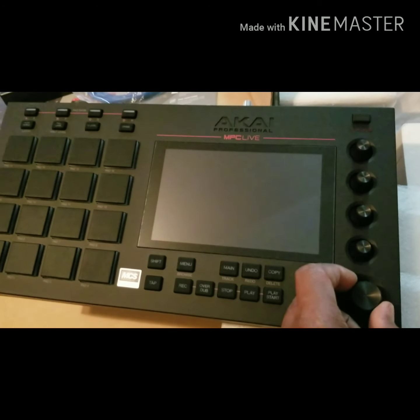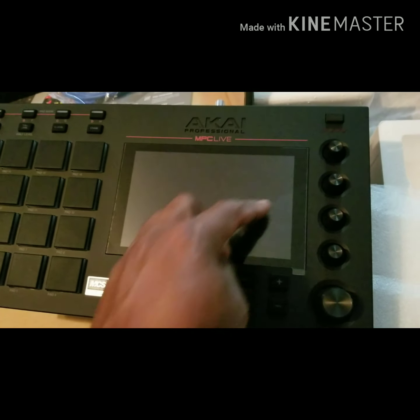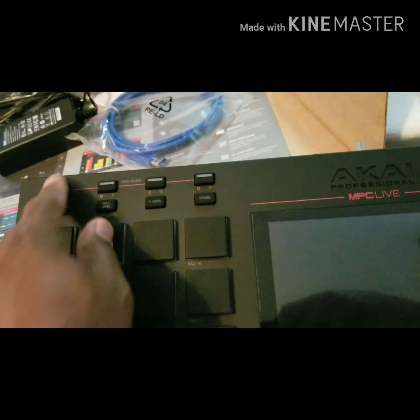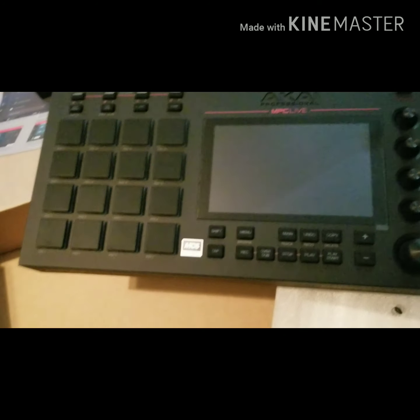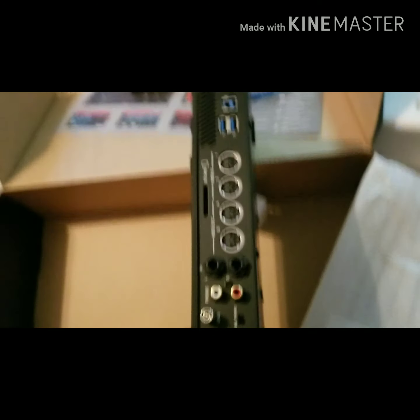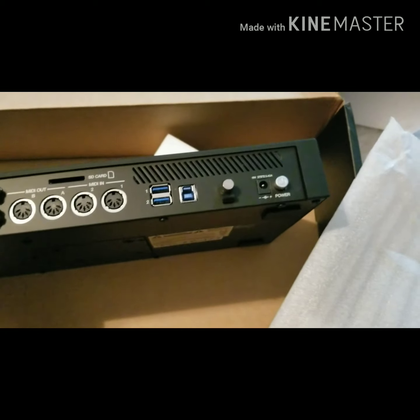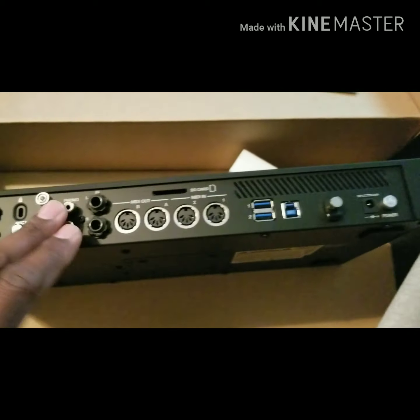The buttons feel pretty good. This bottom knob is a turn knob — it's like a clicker — and this one is a free spin. Actually, all four of these are free spin. There's a button here, and these are pretty nice clicking buttons. It seems to be built pretty sturdy. I'm not saying go out and drop it, but it seems like it'll stand up. I can't wait to dive in and see how this thing goes. That's the power button, and there's the MIDI in and out.